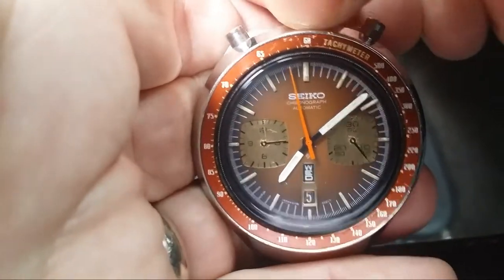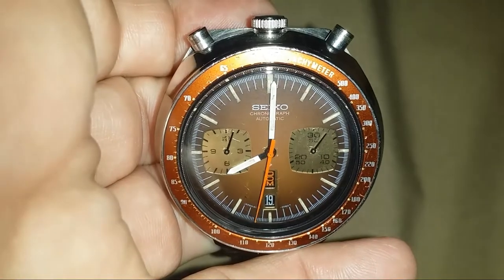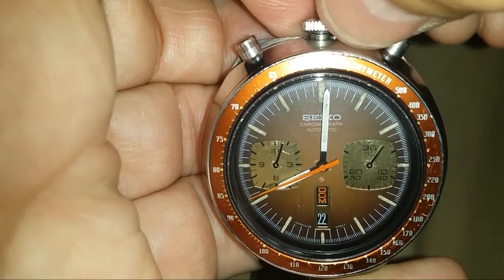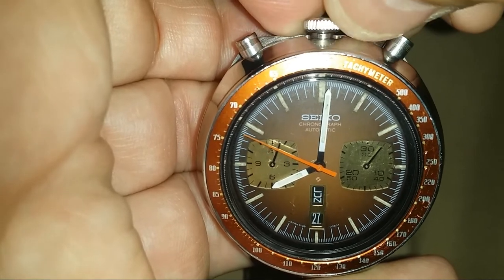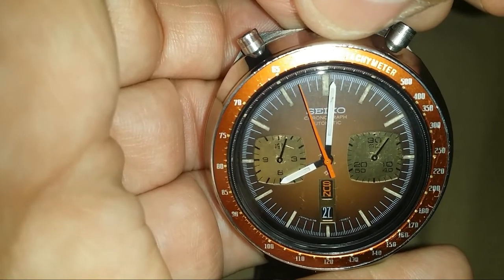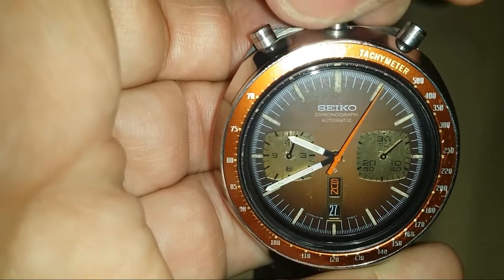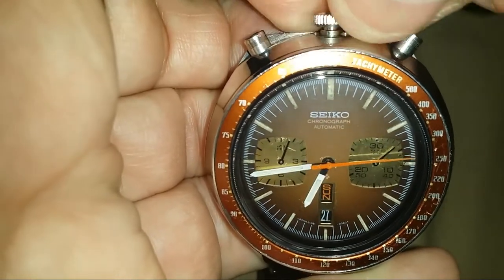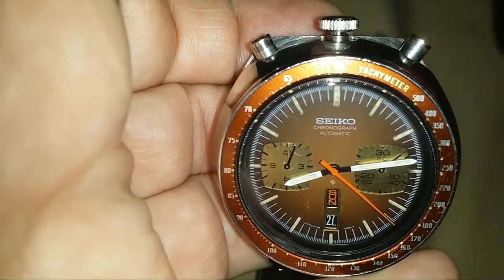I'll give it a little bit of a wind here. See, it winds nicely now that it's back from Spencer's shop. Let's set the day and the date on this. Pull up one notch. We'll set the date to the 27th. We'll go the other way and set the day — go all the way around to Sunday, Saturday, Sunday. One more notch, and we'll come around. And there's noon. It's about 8:15. So that's the day and date set.